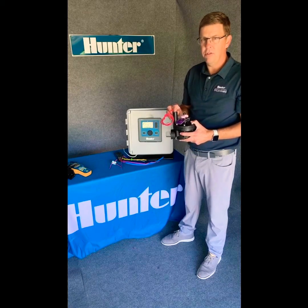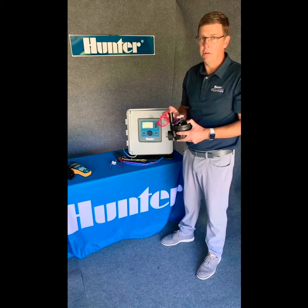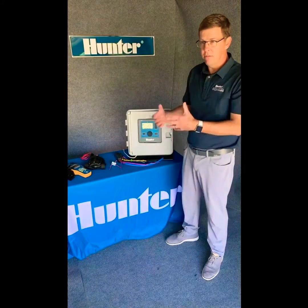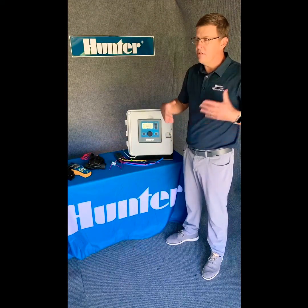Hunter also uses AC standard solenoids, so there's no complication with your two-wire path. The solenoid that comes with the valve is the one you use.